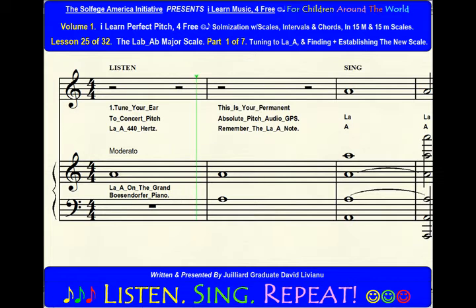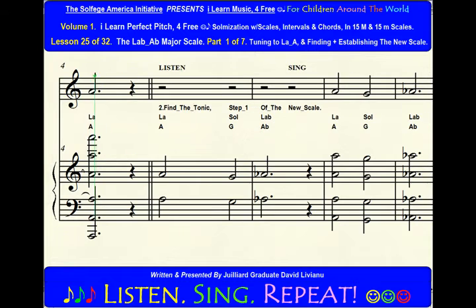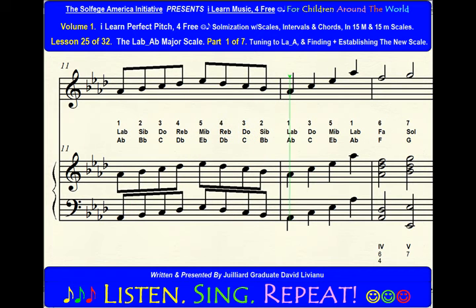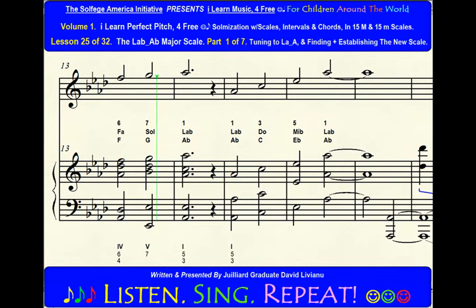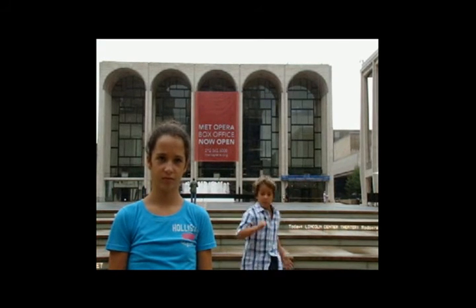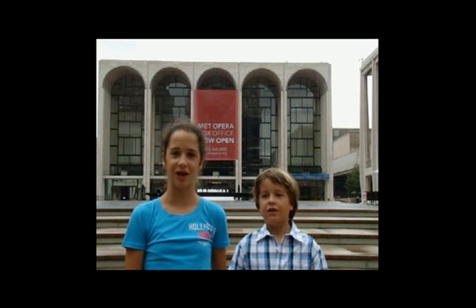Tuning to A and finding and establishing the new scale. Part 1 is now over — let's move on to the remaining parts. Only six more parts to go!